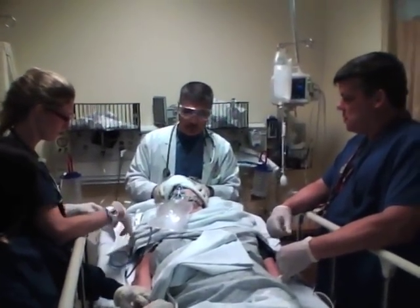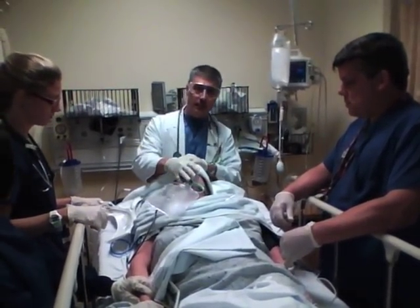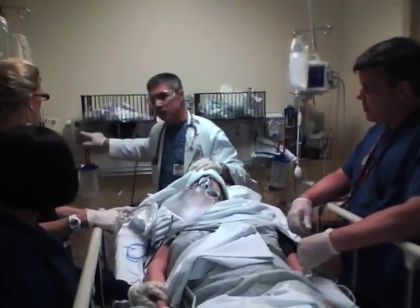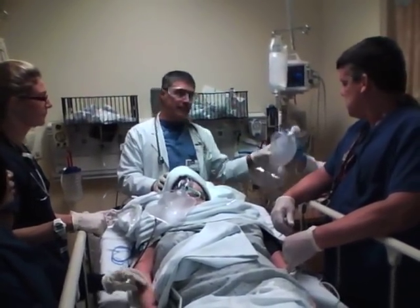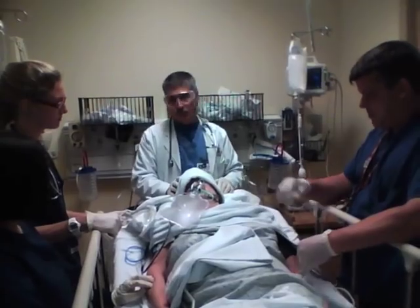In preparation for the intubation, you need to make sure that the entire head of the bed is ready to go. That includes a 100% non-rebreather on the patient, suction set up so that you can suction the patient — suction should be turned all the way up to full and should not be on intermittent. You also need a bag-valve mask set up with airflow into it. The capnometer needs to be set up and calibrated so that we know when the tube is in.